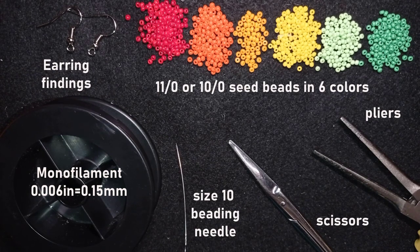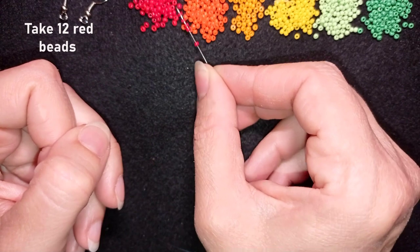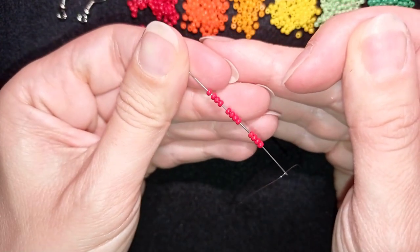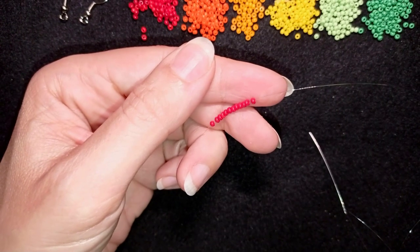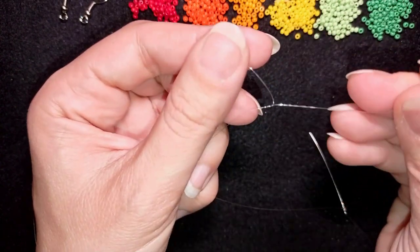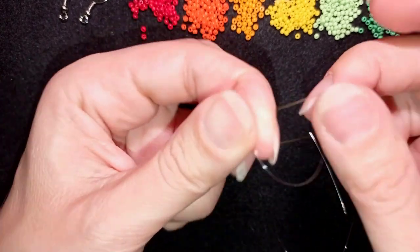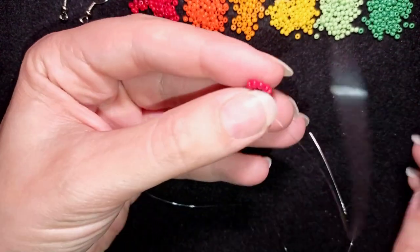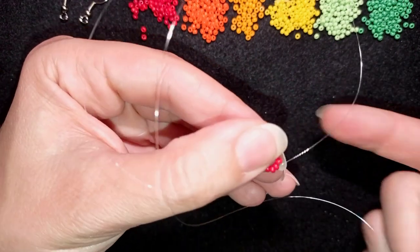I'm going to take about an arm span of thread on my needle. First I'll pick up 12 of these beautiful red beads and slide them down almost to the end of the thread. Then I'll make a knot — I go twice with the tail thread through the loop I've made and pull. This is called a surgeon's knot or half hitch knot and it's really secure. I make one more knot just to be sure it's all nice and tight, then go through some beads in this direction and pull.